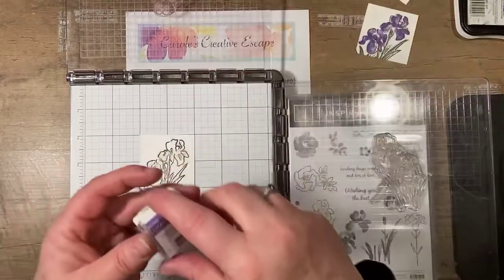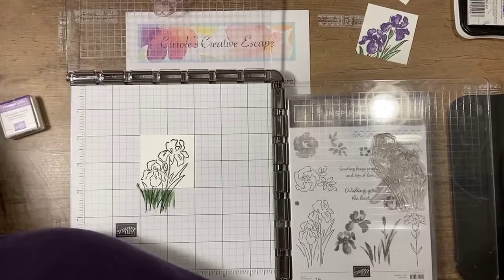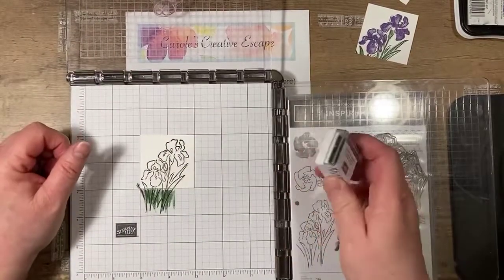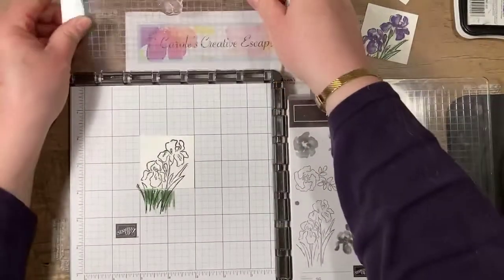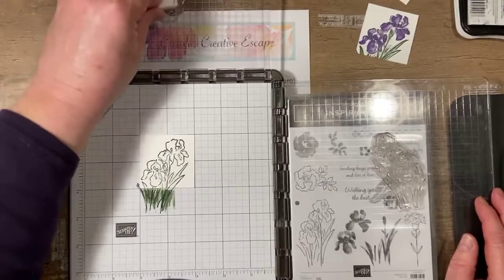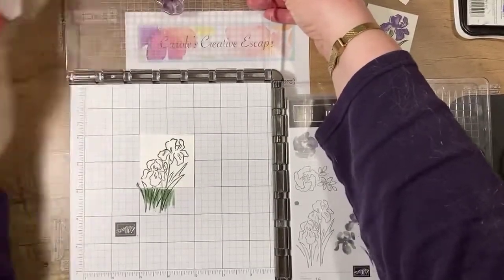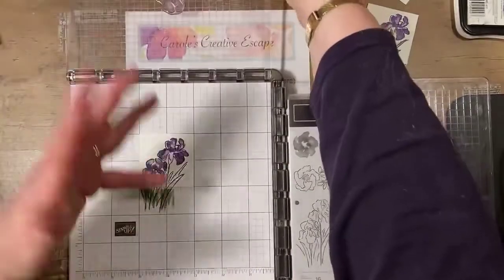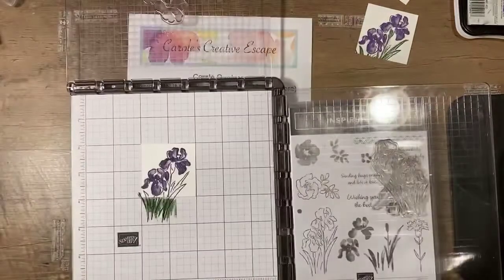Then I'm going to take my Gorgeous Grape ink spot. You can use your regular stamp pads as well with the Stamparatus. I choose to use the slightly smaller ink spots because it allows me to ink up my images without making a huge mess. Most of my ink spots come from my Paper Pumpkins — I just save them and add them to my collection specifically for my Stamparatus. We do sell some select ink spots in the catalog as well if you don't have a Paper Pumpkin subscription. You can also get blank or empty ones that you can ink up yourself. I'm going to ink up my flowers and bring them down — this is why I love the Stamparatus so much, it gets my ink right where I need it to go, and especially with that purple ink I'm notorious for dragging my hands through my projects.